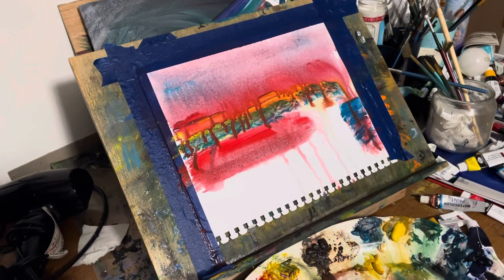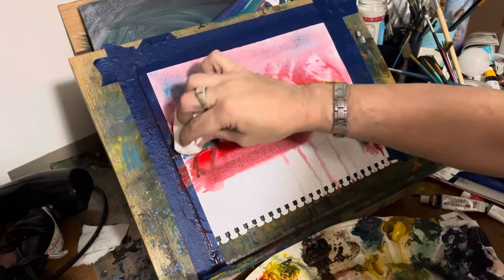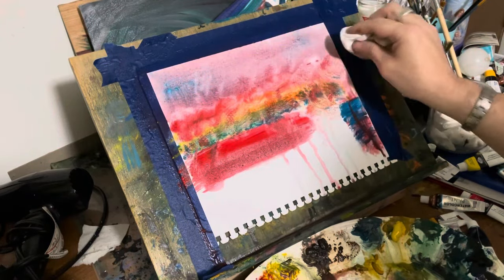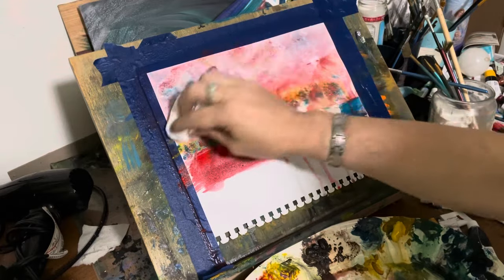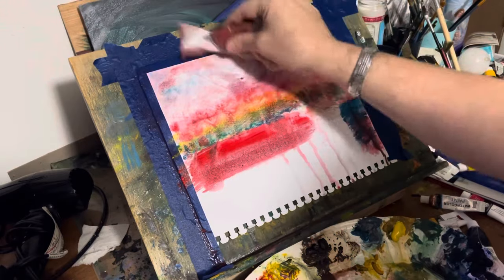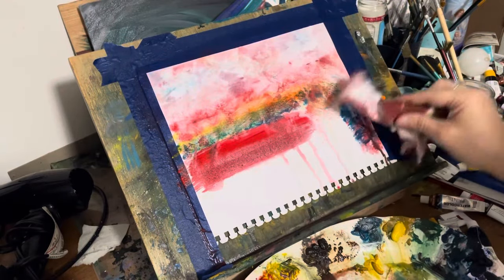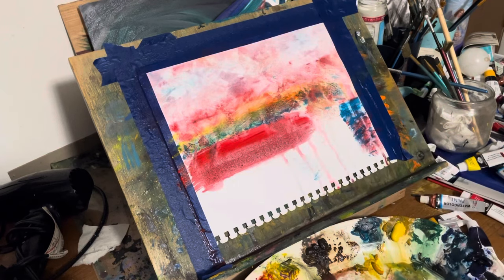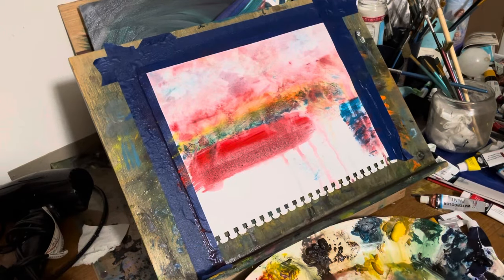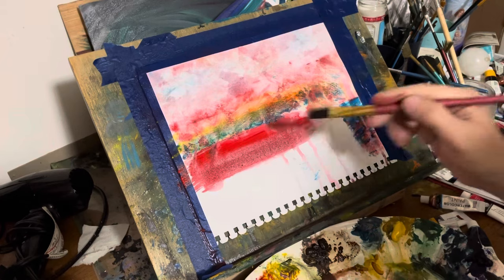On this mixed media paper, it doesn't have a thickness to it like standard 140-pound watercolor paper — it's less than that. As you can see, the sky is falling down and everything else, so I'm using paper towels and stuff. I'm lifting up paint, I'm creating clouds. I want something different, a style of painting I've never done before.